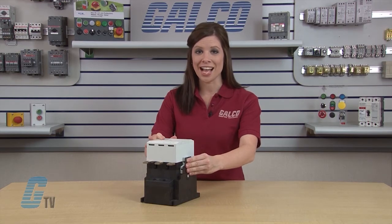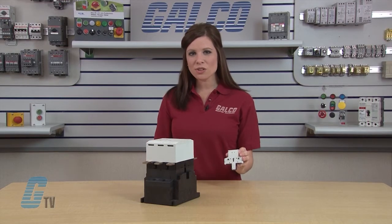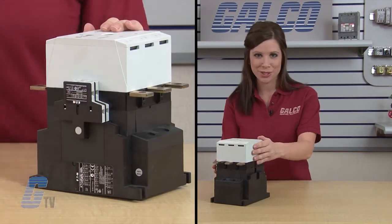To remove the auxiliary contact block, pull from the side. I can also take this block and add it to another auxiliary — just line the blocks up next to each other and push in.